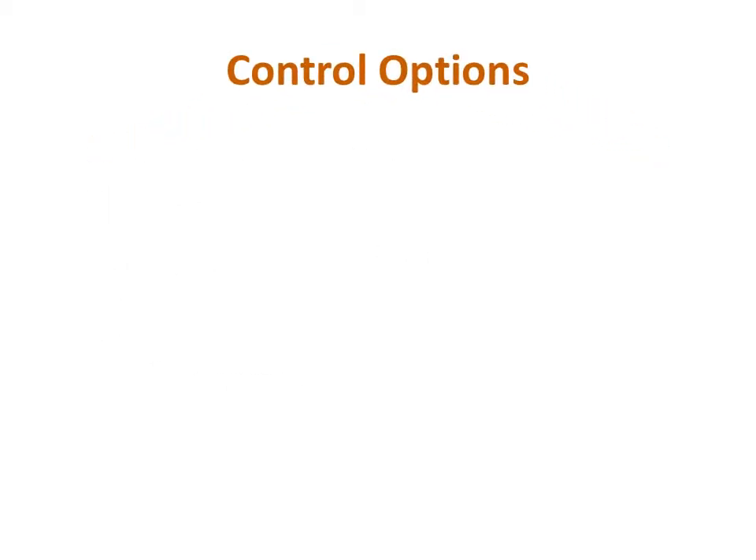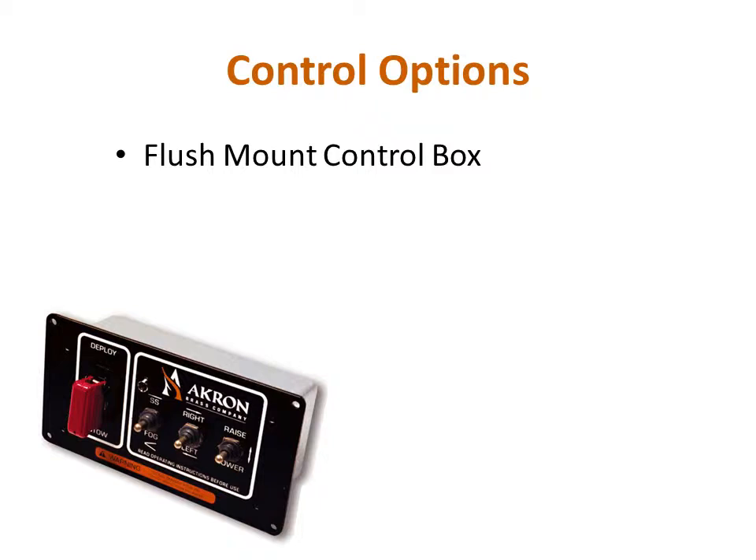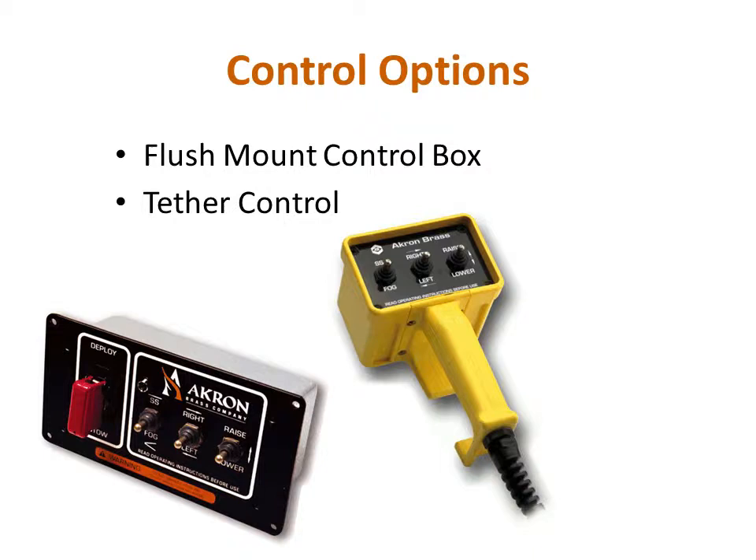There are several controls available for the StreamMaster which can be used either individually or combined to give multiple control options for a single monitor. The first option, which is the standard or default controller, is a flush mount control box with stow and deploy. This is typically mounted on the pump panel and has switches to stow and deploy the monitor, as well as rotate and elevate the nozzle, and control the flow pattern if used with an electric nozzle. The second control option is the tether controller, a handheld unit that plugs into a connector mounted on the apparatus. It allows the operator a certain degree of movement around the apparatus and will control the monitor and nozzle, but lacks a switch for stow and deploy.